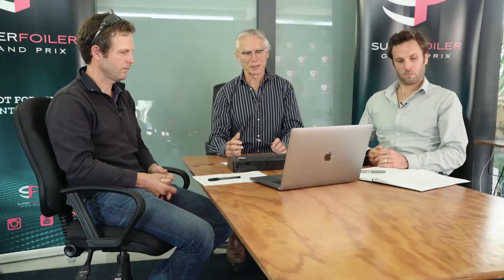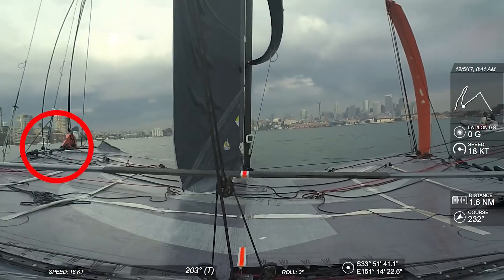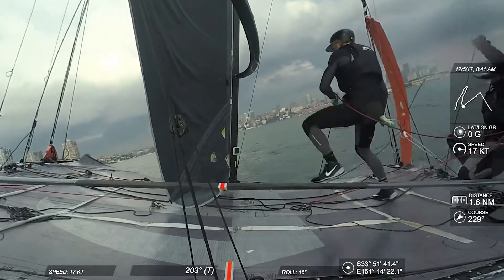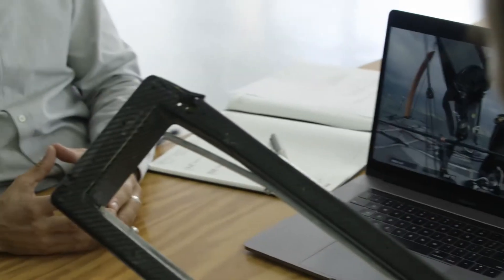Alright, we're going along, it's all terrific. And then, you come across from the starboard tack, you're going along beautifully and... we have had some issues with the daggerboard system. That's the inside of the left-hand daggerboard. So, as we're going upwind, the pushrod basically pulled the pin out of the carbon fibre.